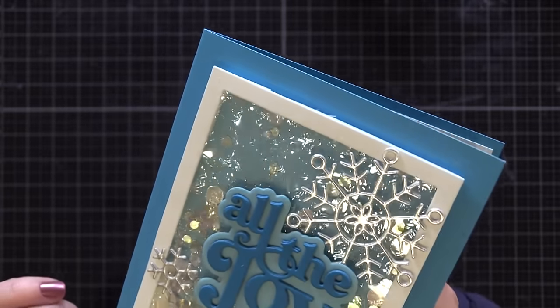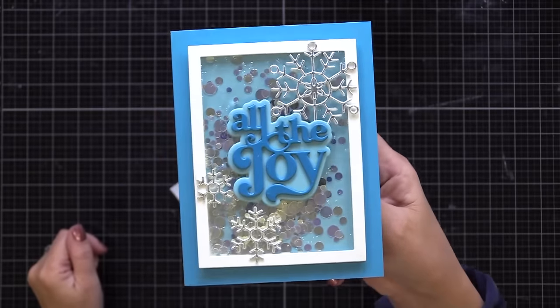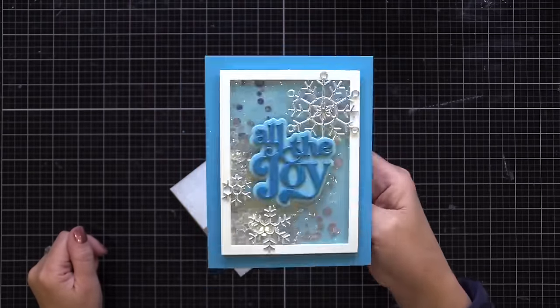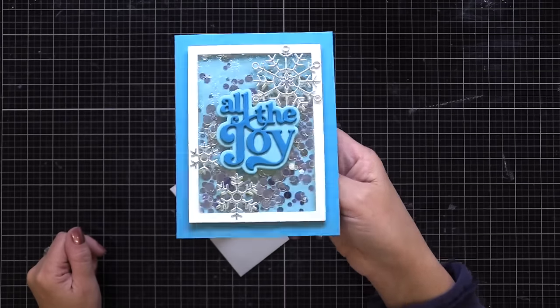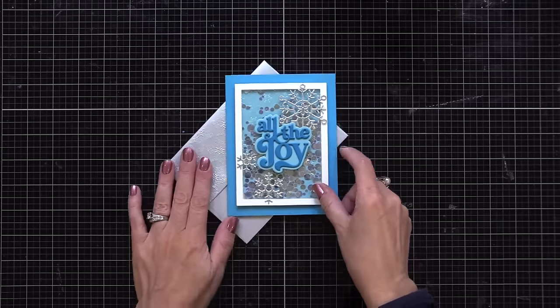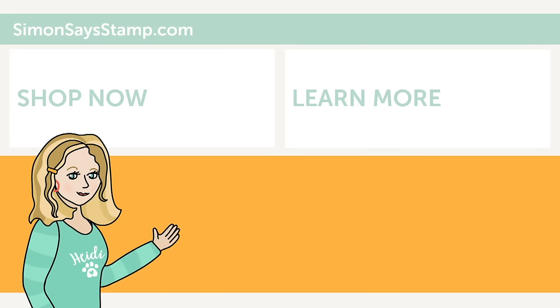So there you have it — five ways to use embossing folders to step up your holiday crafting. I hope you enjoyed these ideas and will give them a try. Thank you so much for spending this time with me and have a great day. If you like what you just saw, be sure to press the thumbs up and subscribe to see more great content.